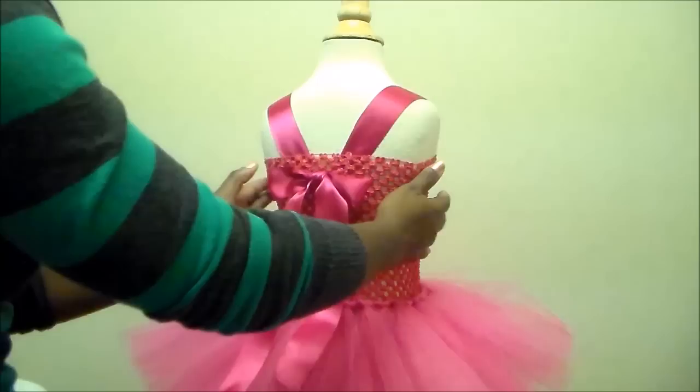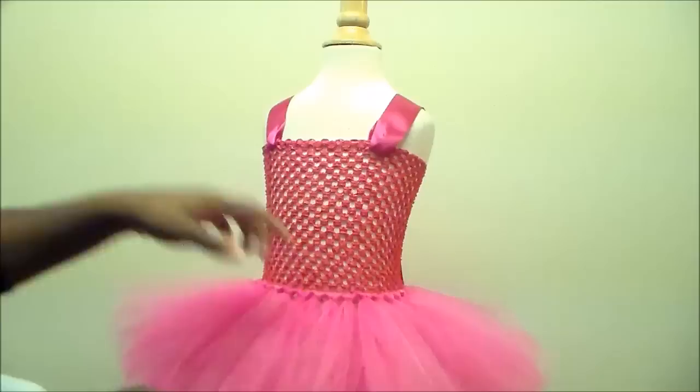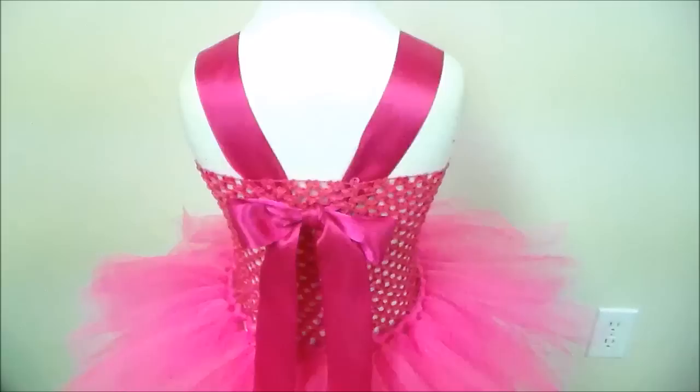Okay, so this is what we have so far. Now what we're going to do is add the Minnie head to the dress.